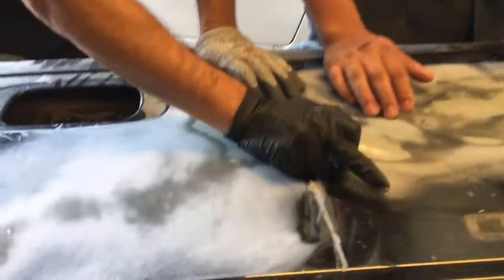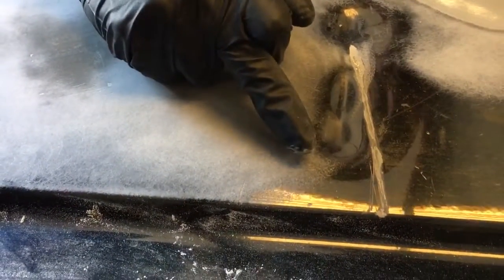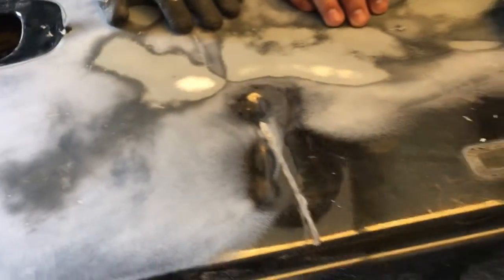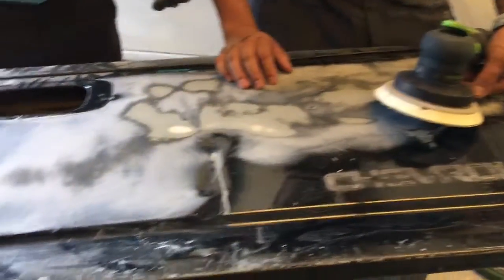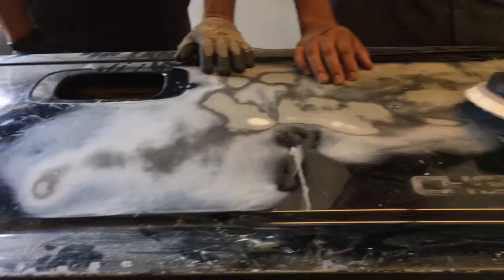Look at this DA mark. You can see the throw is bigger here on number seven. And number five, it's tighter, it's smaller. So that just explains what you're getting out of the two DAs. It's a preference — it's what you're used to, what you're comfortable with. That's the one you want to go with.